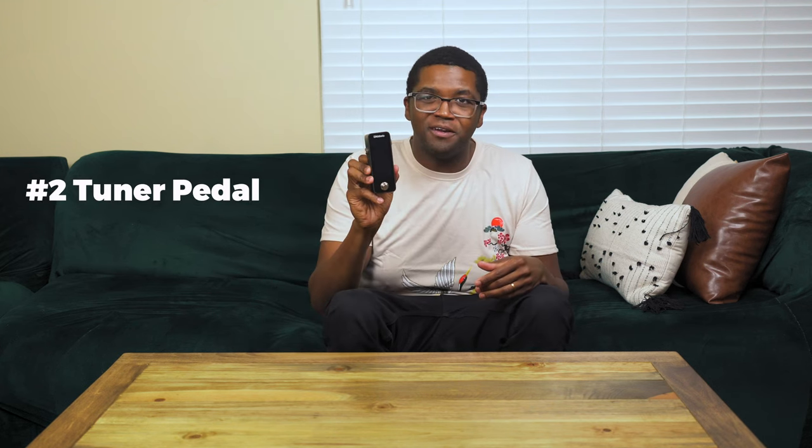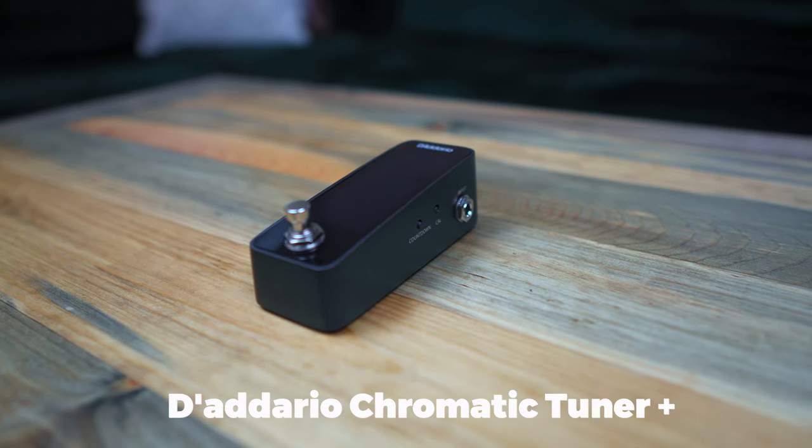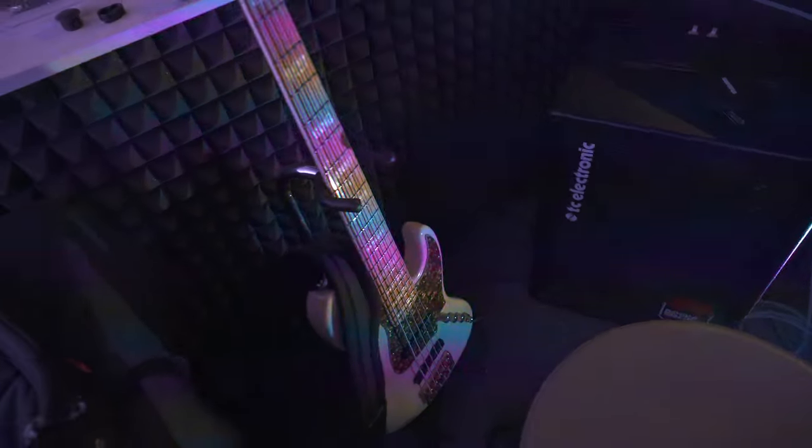The second type of pedal every bass player needs is a tuner pedal. I'm looking at this D'Addario tuner pedal, which I just picked up not too long ago — it's got a digital screen and it's really cool. Any tuner would work, it doesn't necessarily have to be the D'Addario, but this is a really great one. Having a tuner is so vital when playing live because you click the button and it mutes the signal, which also prevents your active bass battery from draining. Being able to mute your signal and tune in the middle of a song — if something gets out of tune — is so, so vital.